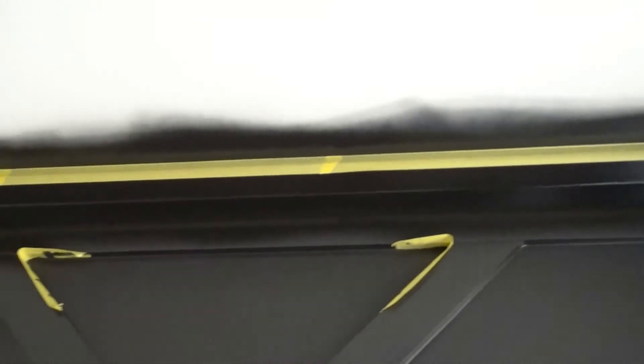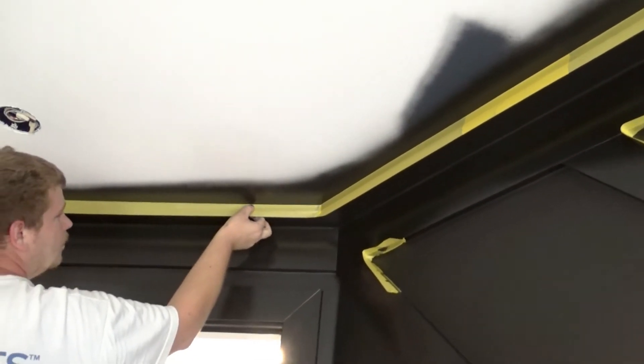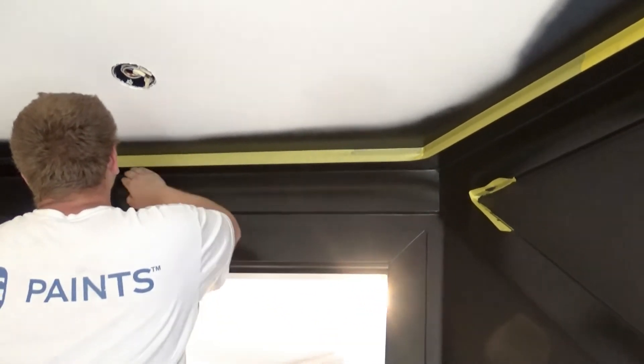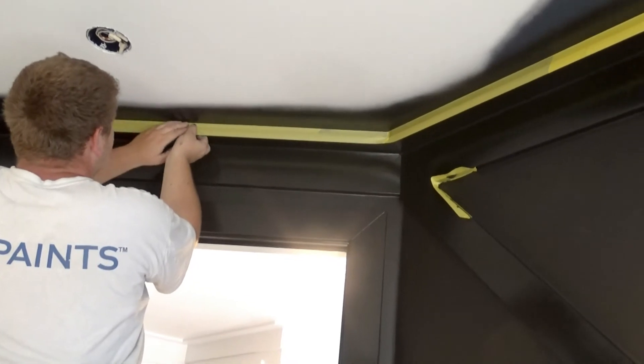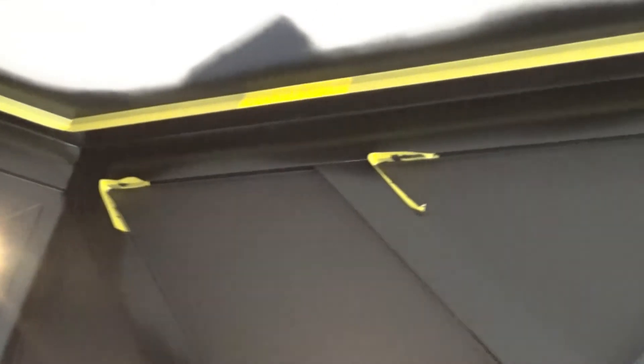Alright guys, I've got Timmy taping off the top of that crown now, as straight as possible, so we can just cut the ceiling paint right back into it. To freehand that — it can be done, but goodness gracious that would be rough. So we're making it real straight, cheating a little using some frog tape, and we'll cut that and pull that tape and it'll be a perfectly straight line.